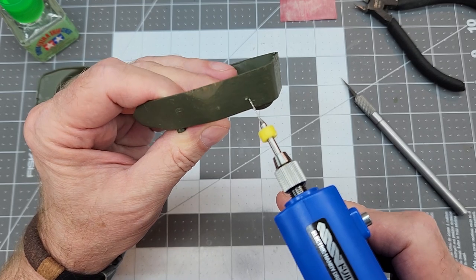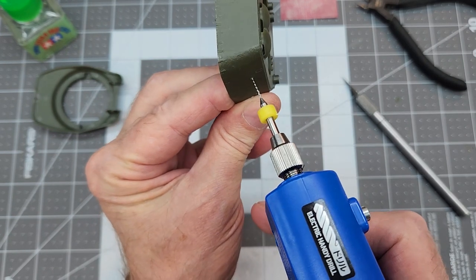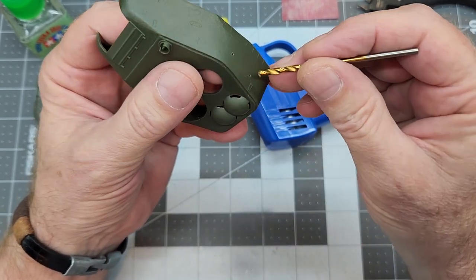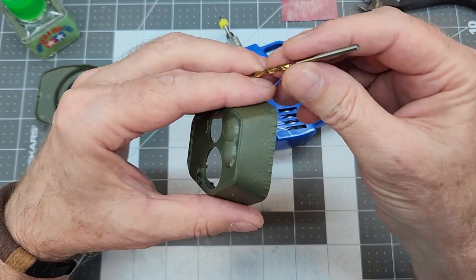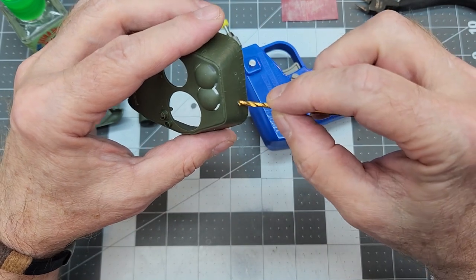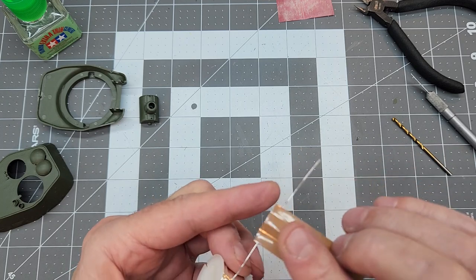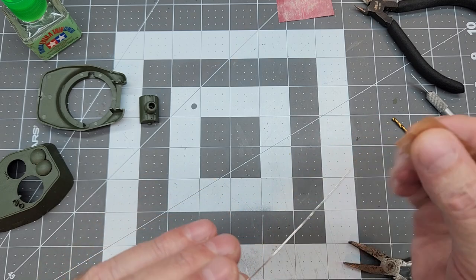I'm using the Tamiya handy drill with a 0.7 millimeter drill bit. Be careful not to put your finger behind where you're drilling. Drilling polystyrene pulls some plastic up to the surface, so I clean that off by very lightly spinning an oversized drill bit at the entrance of the hole to remove the plastic burr - don't put too much pressure or it'll bite in. We're using the same jewelry wire used for the upper hull grab handles.